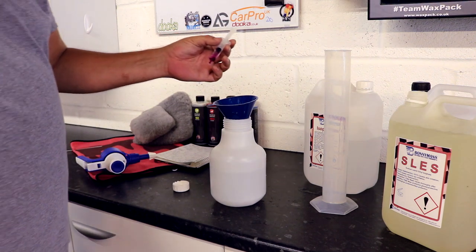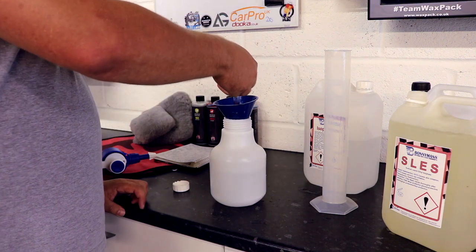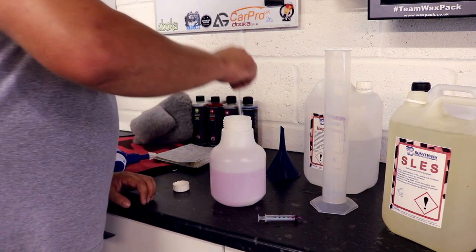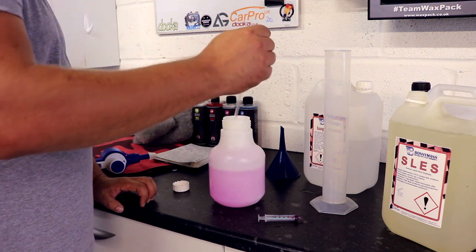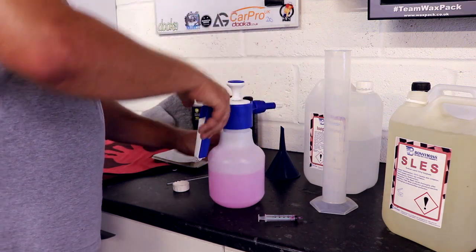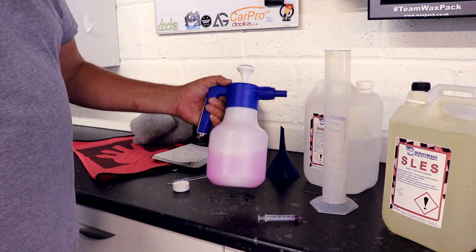An optional extra is you can use about half a millilitre — just a tiny amount of dye — so it helps you see the level of the product in the bottle. That is optional; you don't have to worry about that. If you are putting dye in, don't put too much in, just a little bit to help you see it. Give it a stir, pump it up and use it. Voila — one litre of panel wipe.